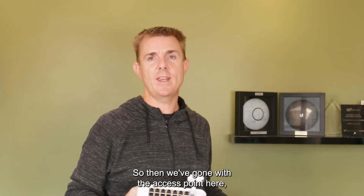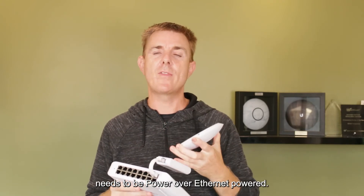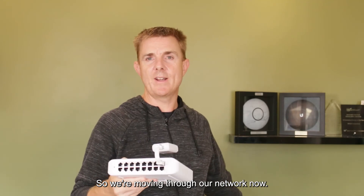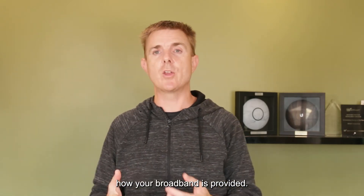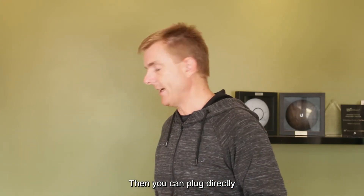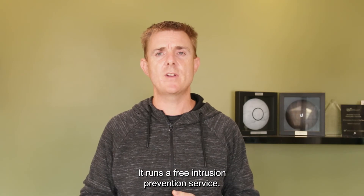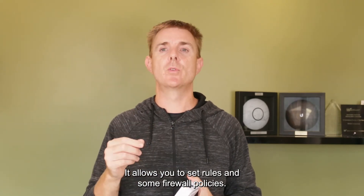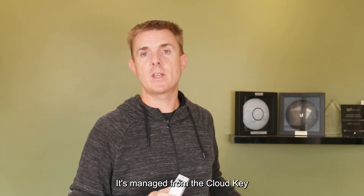Now we're moving out to our routers. Depending on your network infrastructure and how your broadband is provided - if you've got fibre to the property with a termination box in your garage - you can plug directly into the gateway security appliance. This is like a mini firewall; it runs a free intrusion prevention service. It's an optional component, but it allows you to set firewall rules and policies and see the applications flowing through your system. It's managed from the cloud key or permanently running software.